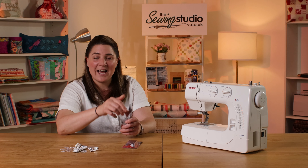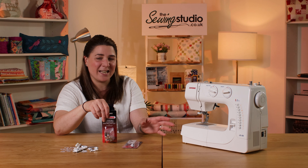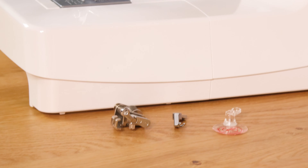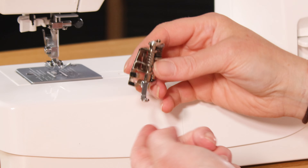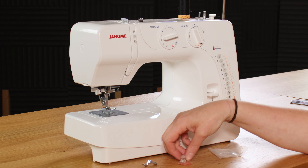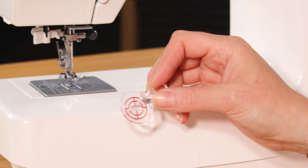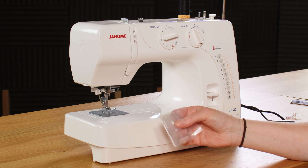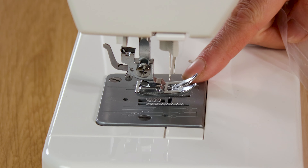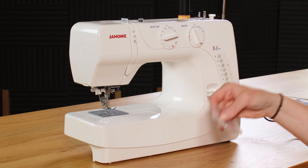There are two different options for free motion feet for the J320. There's a darning foot, which is a hopper type, and there's a convertible free motion set. That one is static but has interchangeable soles. I'm going to demonstrate the convertible free motion foot today. It comes with a closed toe sole, an interchangeable open toe, and a plastic one with a wide hole for zigzag and target shapes for echo quilting. The pack also comes with a darning plate to disengage the feed dogs, however this machine doesn't need that because the feed dogs do drop.